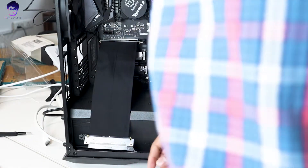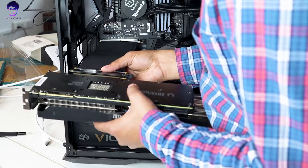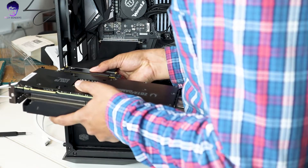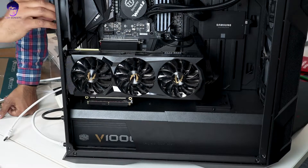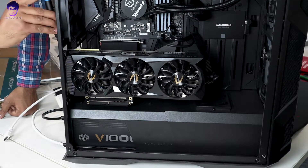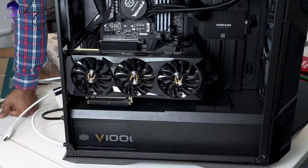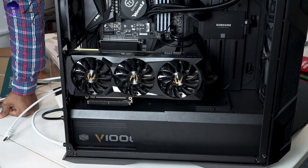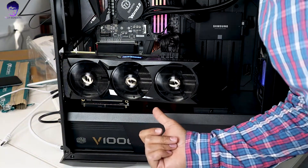You just need to put your graphics card into this slot and ensure that it has been latched properly. Ensure that everything is in place, tighten the screws, and boom — you have mounted your GPU vertically successfully. The PCIe cable is awesome.